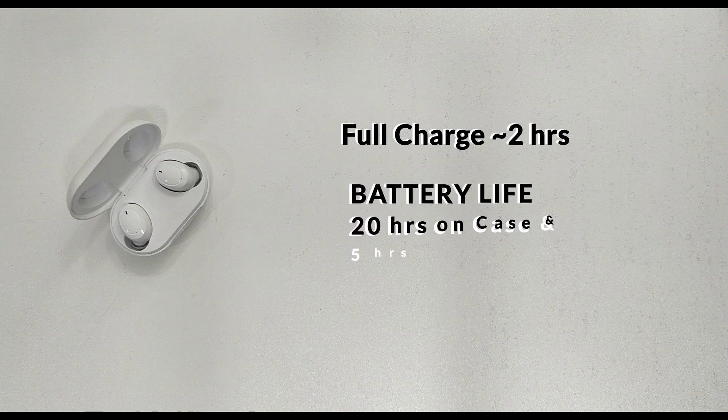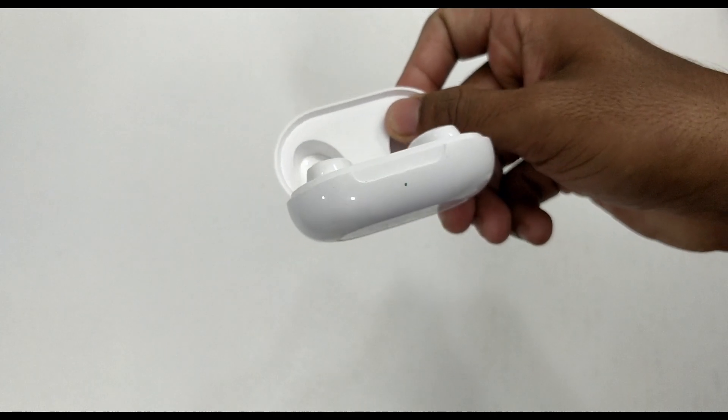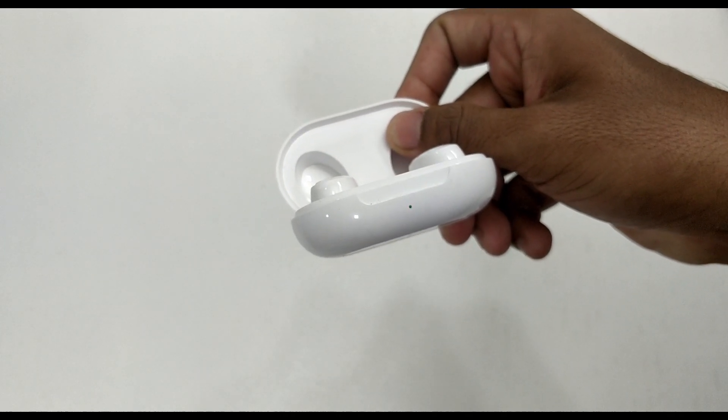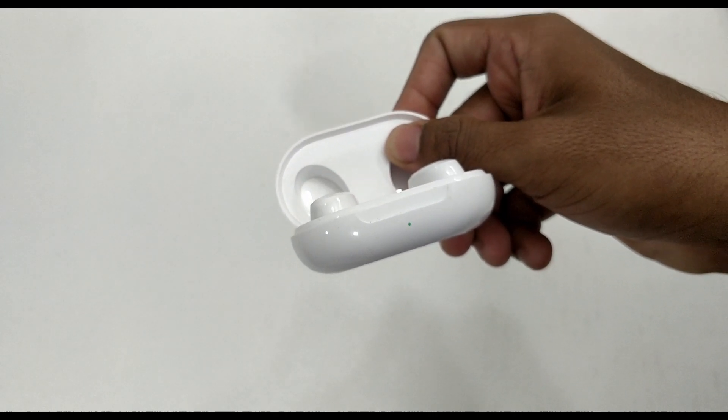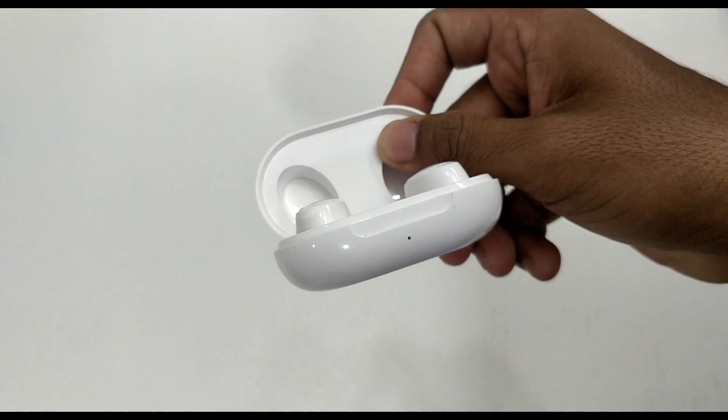The OPPO case provides about 20 hours of total battery life. The earbuds themselves offer 5 hours of battery life. With 80% usage, you can expect around 3.5 to 4 hours. Using the case, you can charge the earbuds about 4 times. There are battery indicators on the case — green, orange, and yellow indicators — so you can check the charging status easily.